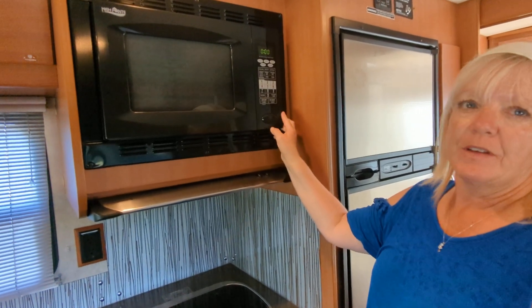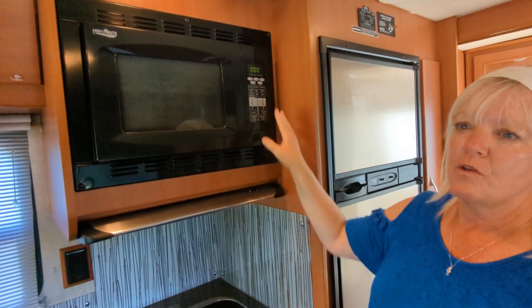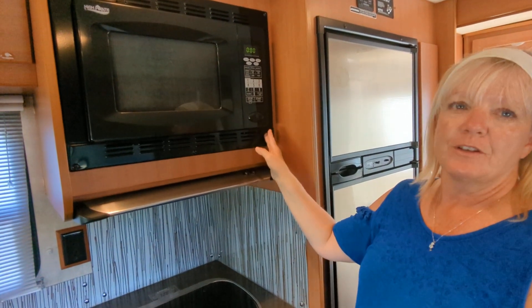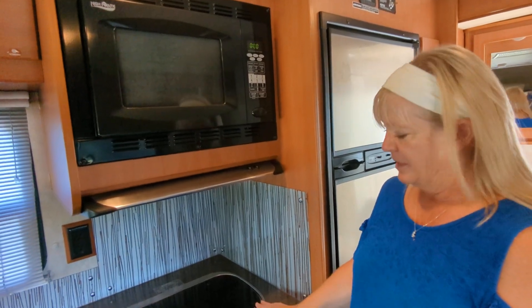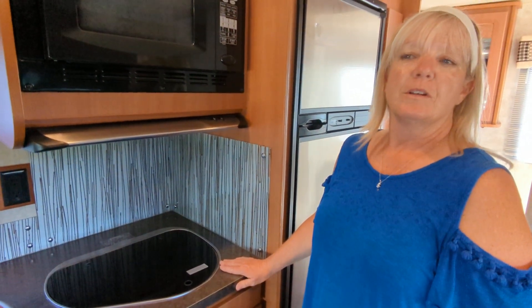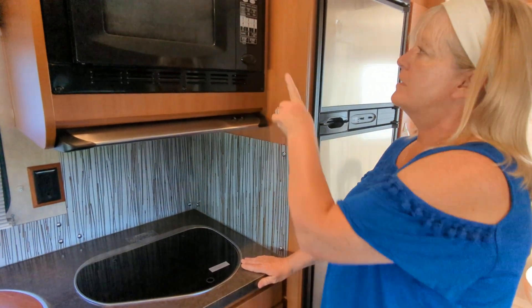This is your microwave and convection oven, and as an experienced camper, I would suggest using your convection cooking over your stove top. Convection cooking isn't using up your LP, so anything that can save the resources that you have, I would do it. You're going to be running the generator to get power to it if you're not plugged into shore power, so do that and turn your generator on and you'll have full use of your entire unit.